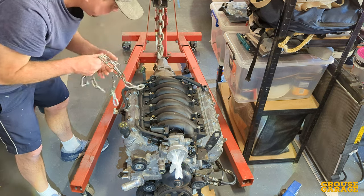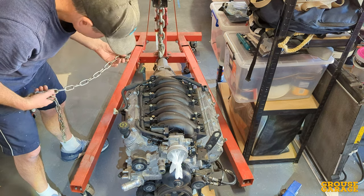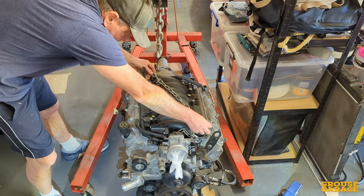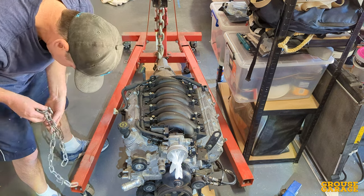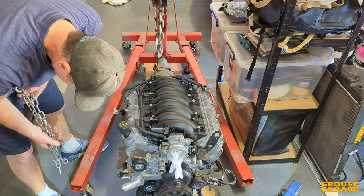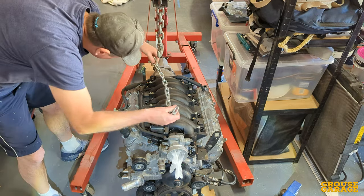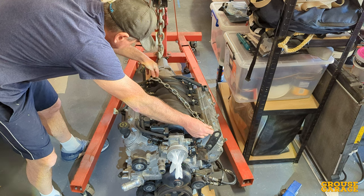Here we are at part three now of this rebuild series. Part one was all about the history and background of this car, and part two was wrestling with the LS1 and 4L60E to get it out of that engine bay. Here I am separating the two now so that I can make a decision on which one I'm going to rebuild first. Still have not made my mind up at this stage, so let's see what happens.